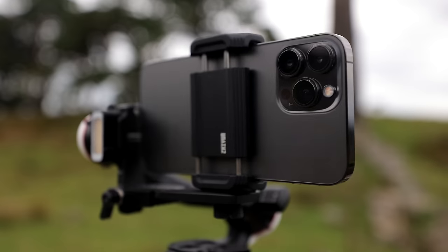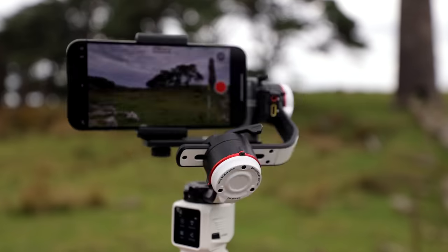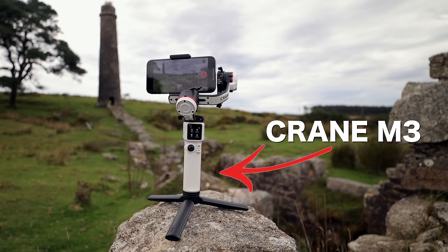I'm going to be shooting everything on the iPhone 13 Pro Max in 4K 60 frames per second, and I'm going to be using the Zhiyun Crane M3 for all my gimbal shots. All gear used in this video will be linked in the description below.